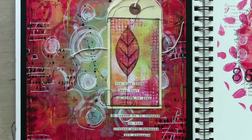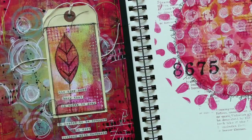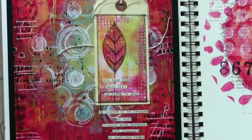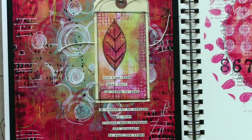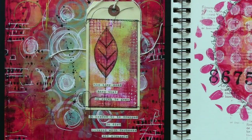And there's my page in my journal, next to one of my previous Gel Press video pages. And the quote reads: 'The tiny seed knew that in order to grow, it needed to be dropped in dirt, covered with darkness, and struggle to reach the light.' Thanks so much for watching. See you next time.